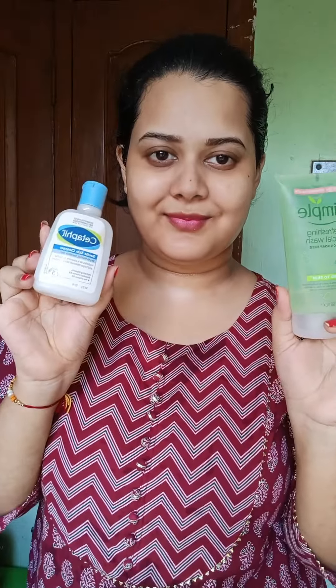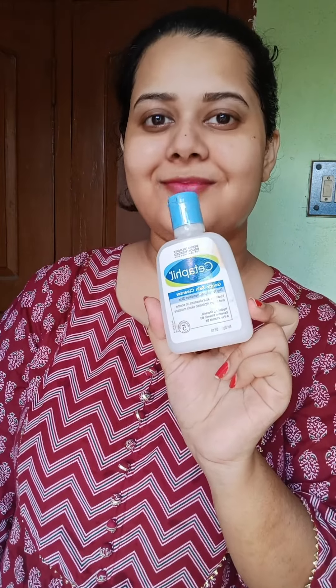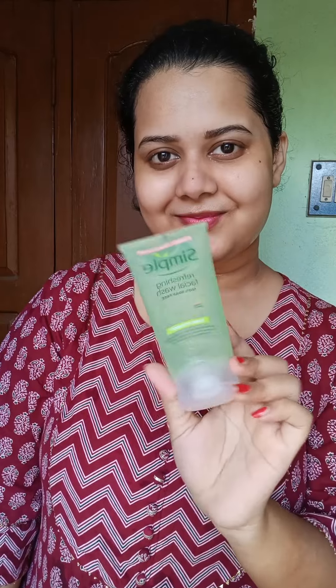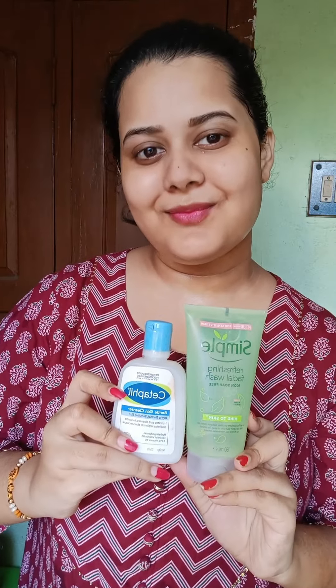If your skin is very sensitive and has active acne, this is the best option for you guys. And when your skin is not sensitive or dry, you guys go with the Simple one. If you like this video, please like and subscribe to our channel.